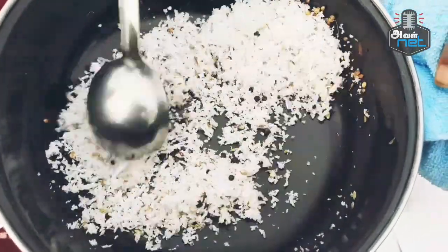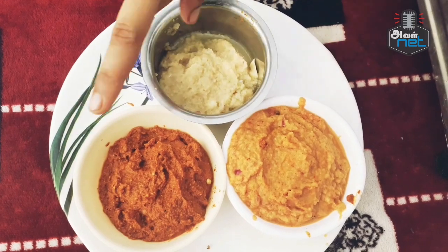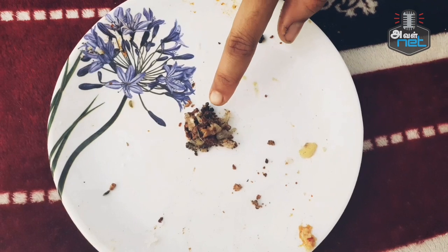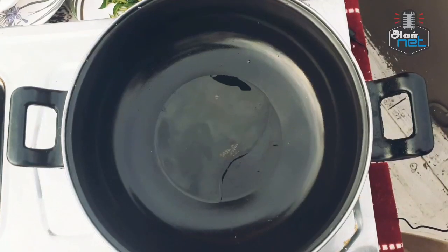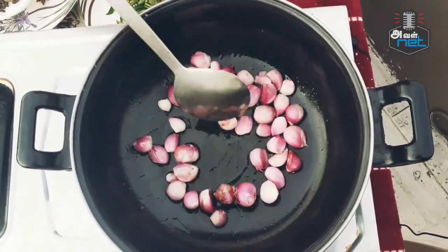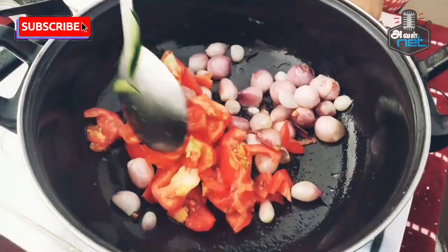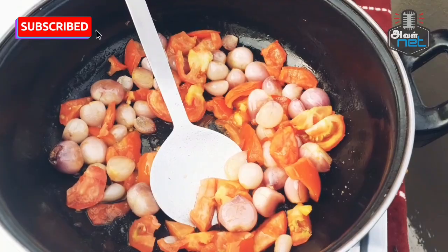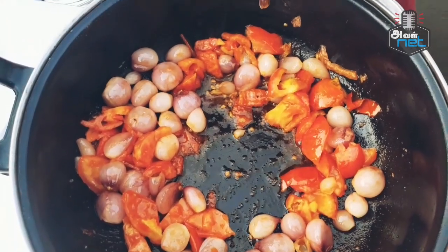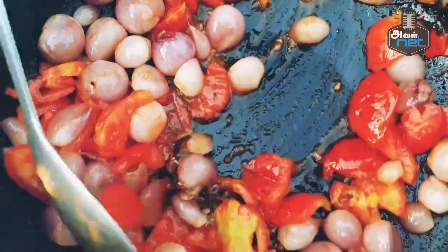Then use this oven. Put them in the oven and let the oil heat up a little bit. We have to cut 3 thakali (tomatoes) and put them in. We will put it in the tip and in the middle, then put it in the center.